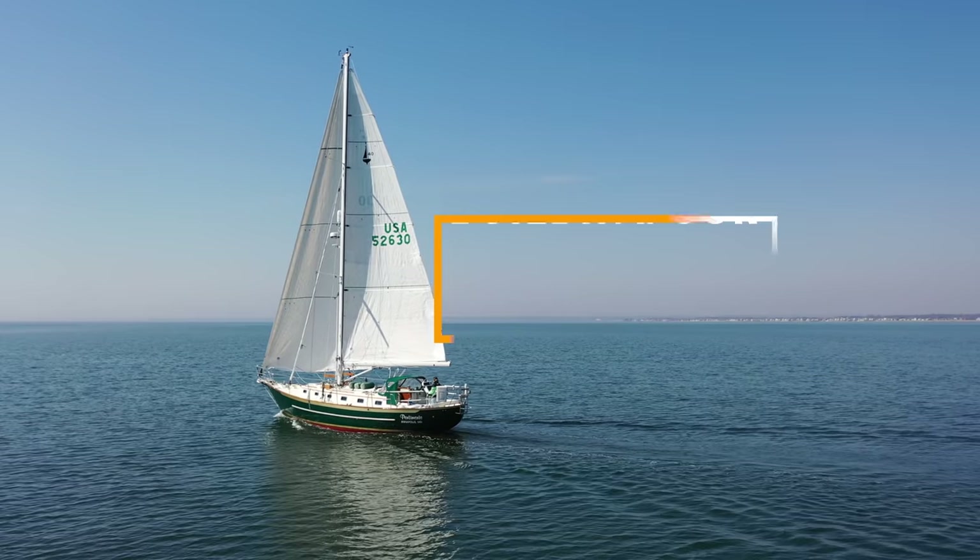After thinking about it for a little while, we realized we wanted to take this opportunity to build from the ground up our dream electrical system. Over the course of the next couple videos, we're going to be doing a deep dive into what I think is one of the most cutting-edge electrical systems possible for the modern cruising sailboat. And we're also going to take you along on the journey of what it was like to get there.